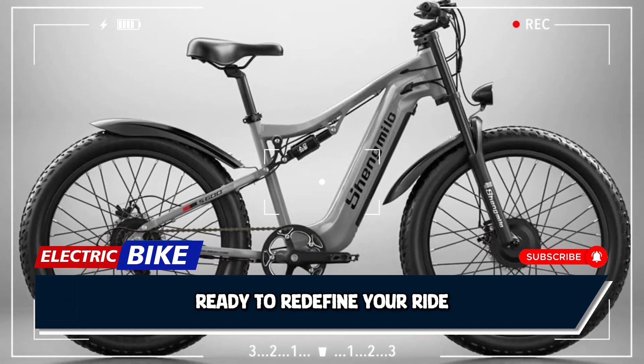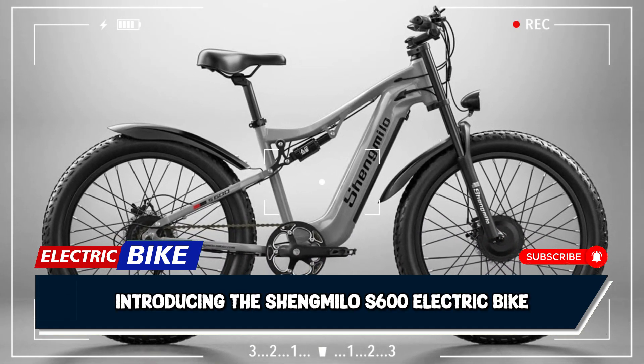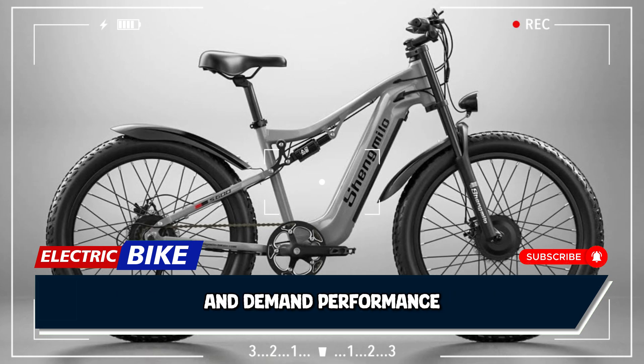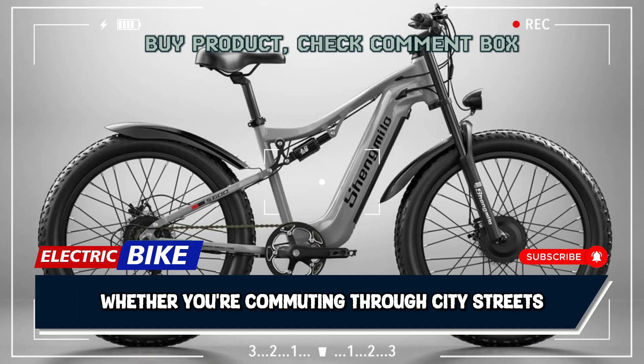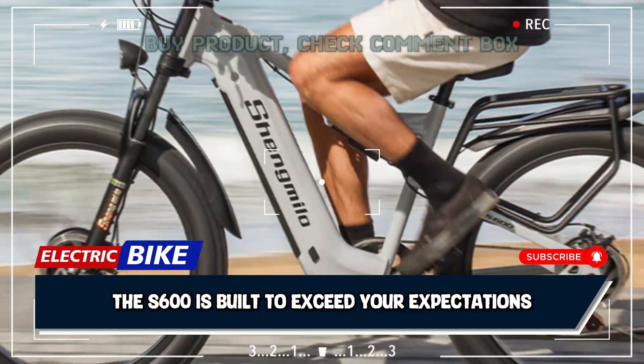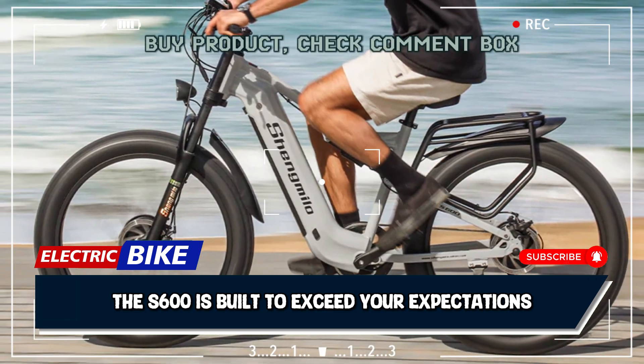Ready to redefine your ride? Introducing the Shengmilo S600 electric bike, engineered for those who crave adventure and demand performance. Whether you're commuting through city streets or conquering rugged mountain trails, the S600 is built to exceed your expectations.